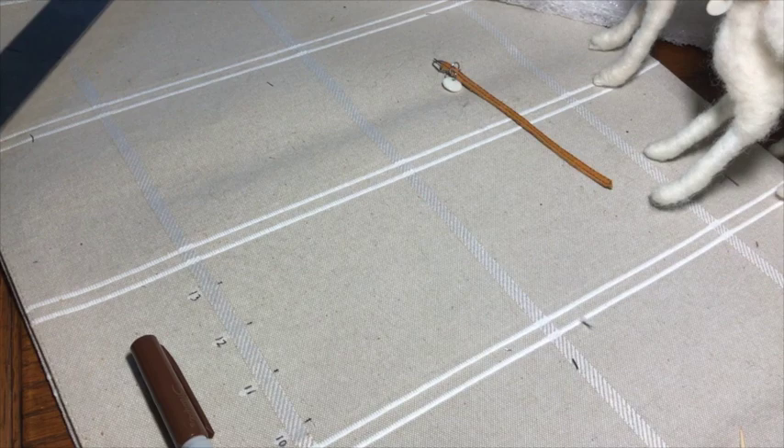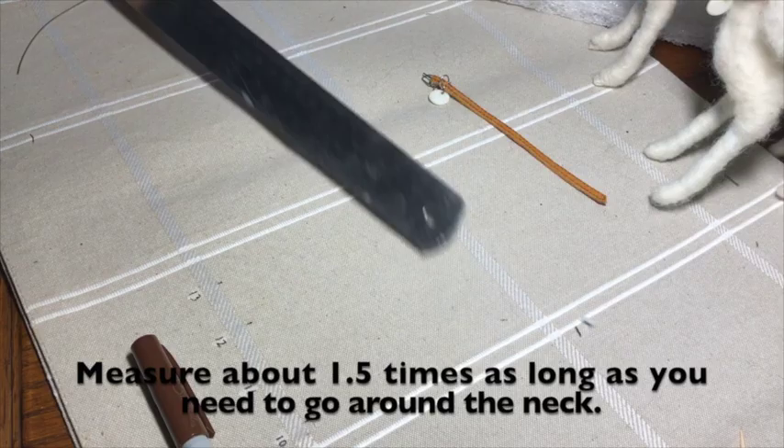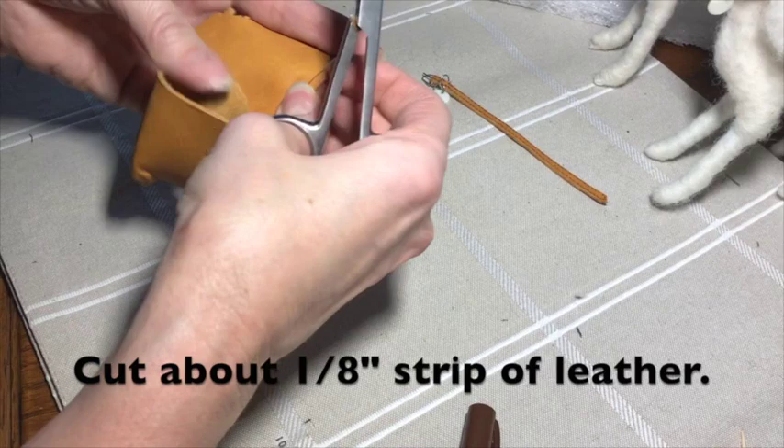How to make a tiny collar for your felted animals. I use leather and the same wire that I use for making the armatures. Measure about one and a half times around the neck to allow for overlaps. Draw a line on your leather and cut it as straight as you can. It's maybe a little wider than an eighth inch strip of leather.